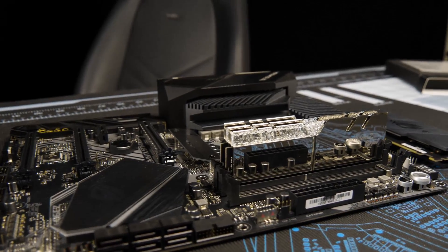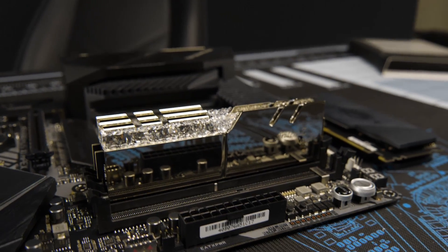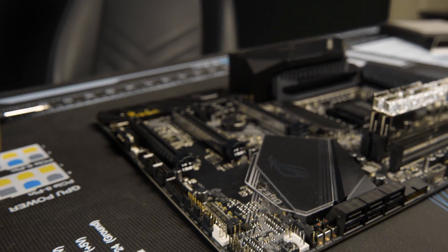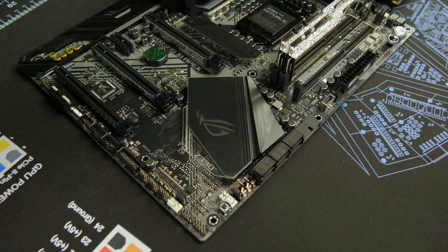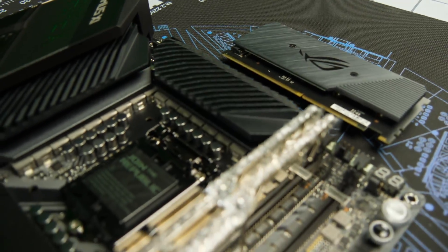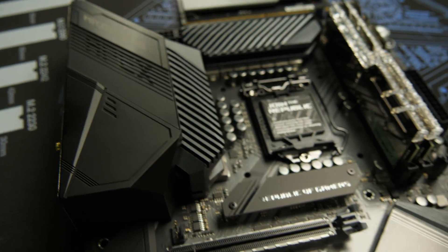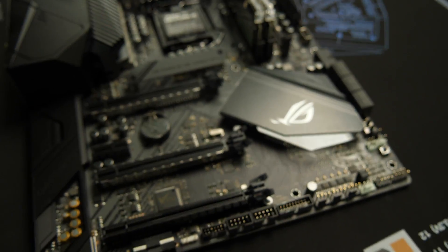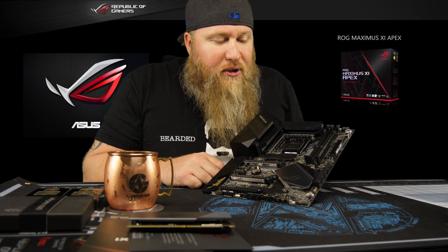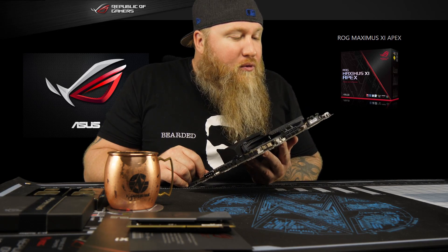A couple of things with this board — you guys are gonna notice under these big heat sinks you have 16 phases of goodness. The Genny only had 10, so I'm expecting a huge improvement on CPU clocks, similar to what the Dark can do. You've got two memory slots, an M.2 slot, and three PCIe slots with dual SLI supported. Usually we just use SATA in the LN2 world.